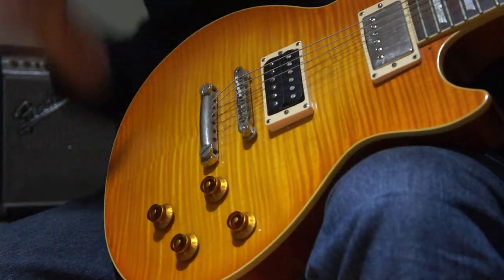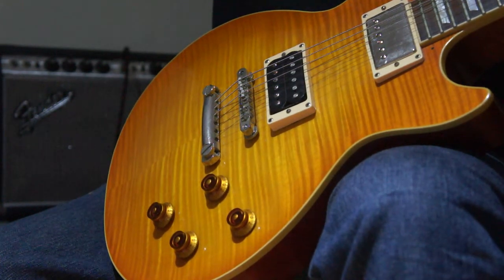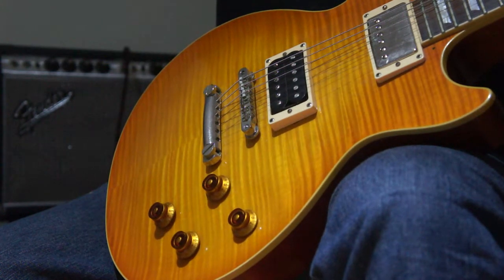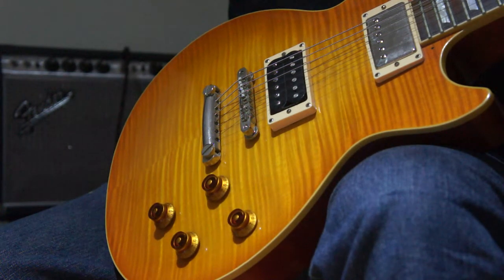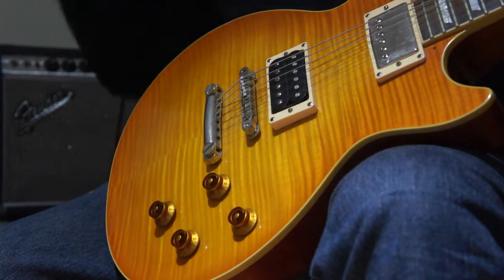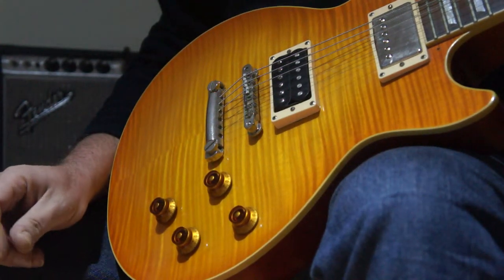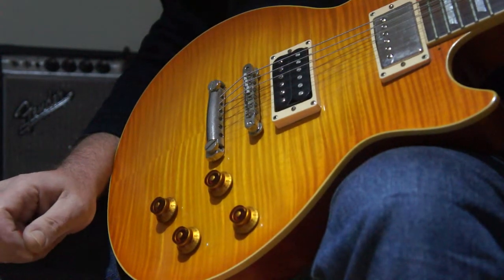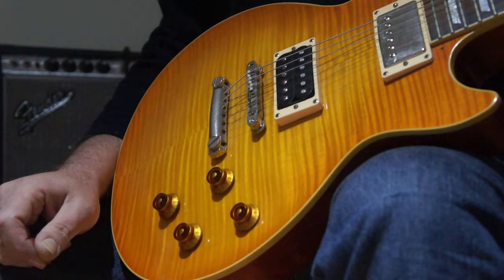It's mildly based on the Duncan JB but not quite. It's got different bobbins and different windings but a pickup of similar use. The main thing that I've done is actually brighten the pickup to some degree, made it clearer. So the in-between tones when mixed with a neck pickup is better, and also with a clean amp it actually has a bit more sparkle.